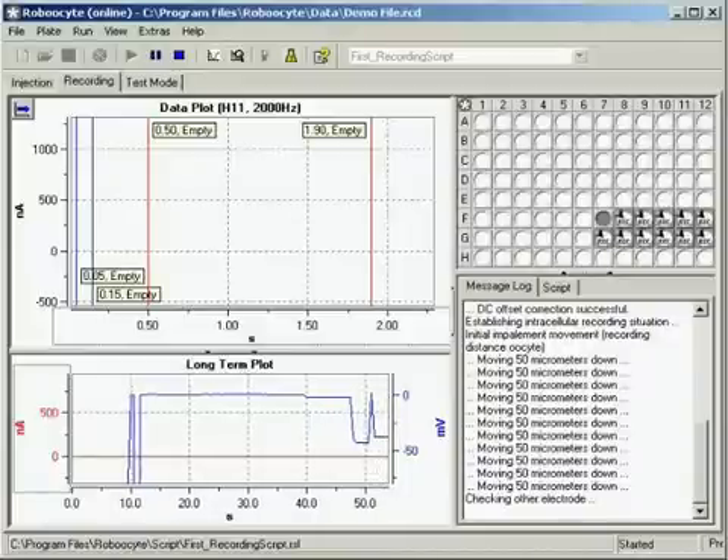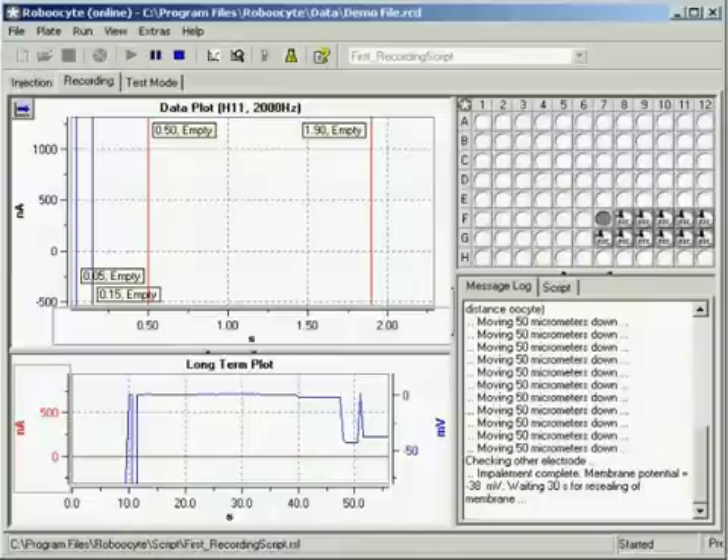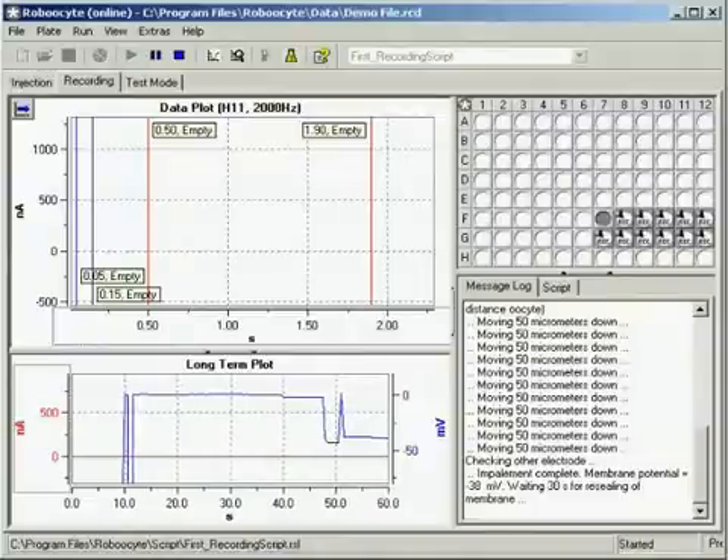The recording protocol is performed automatically for up to 96 oocytes. The screenshot shows a typical response from a nicotinic acetylcholine receptor. The two blue bars define the baseline and the red bars define the region of interest.